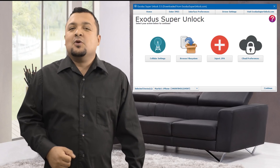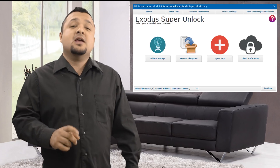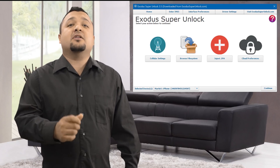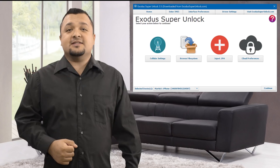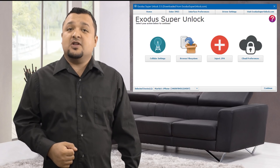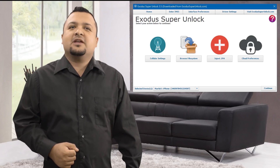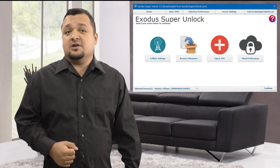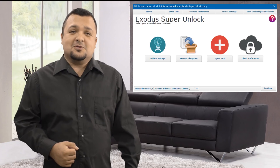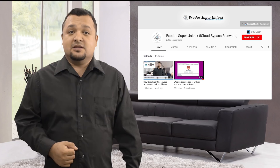What's going on? This is Martin. Welcome to this video where I will show you step-by-step on how you can do an iCloud Unlock on your Apple device in under 5 minutes using our revolutionary iCloud Activation Lock Removal software called Exodus Super Unlock. I want to give a big thanks to MacCrunch.com for allowing me to present this to you guys today. Check out our YouTube channel in the description below. Let's get started with the iCloud Unlock.